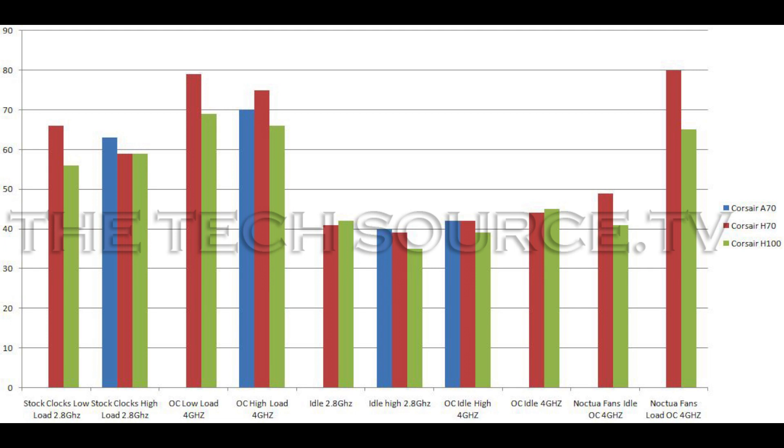Now we're looking at idle temps. A70 on high fan speeds: 40°C. H70: 39°C. H100: 35°C. Now low fan speeds idle: H70 is 41°C, H100 is 42°C — a one-degree difference. It basically depends on your setup. On stock clocks you can't really see much difference; most coolers run about the same at idle. Now overclocked idle on low fan speeds: H70 at 44°C, H100 at 45°C — again, one degree difference even at overclocked idle. Moving up to overclocked idle, high fan speeds: A70 at 42°C, H70 at 42°C, and H100 at 39°C. Between the A70 and H70 we're looking at the same temps, but the H100, because it is bigger, it's going to pull ahead.